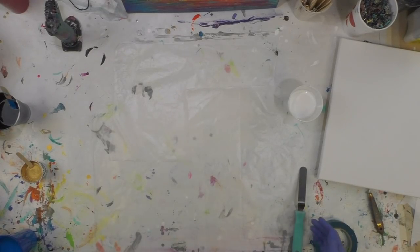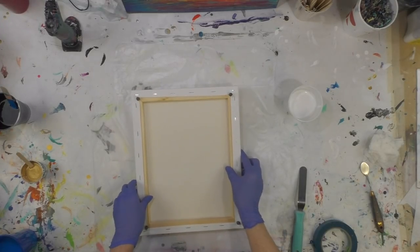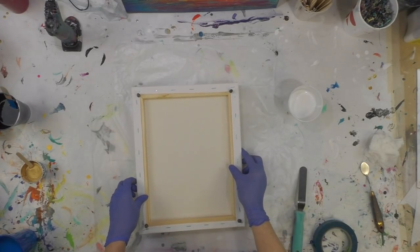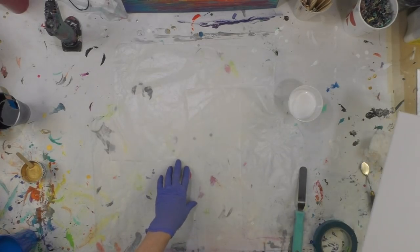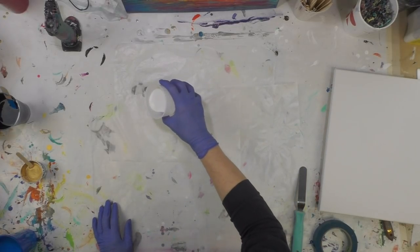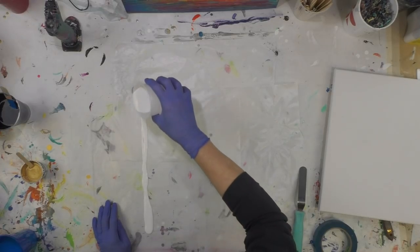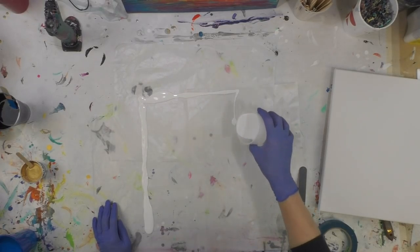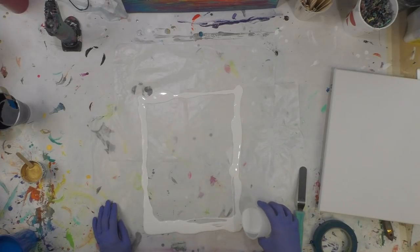Hey everybody, I hope you're doing well. I wanted to do a dip today and try something a little bit different. I've got wax paper down on my table and I'm going to put paint on it. I've kind of got a square mapped out and I want to make sure it's at least the size of my canvas.